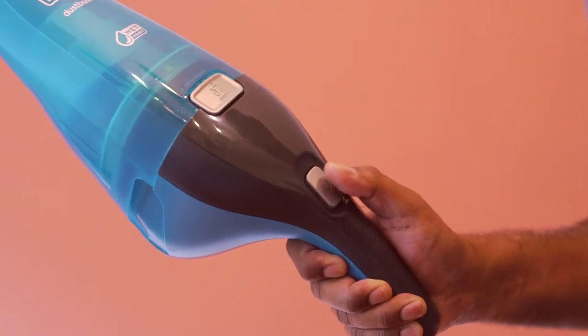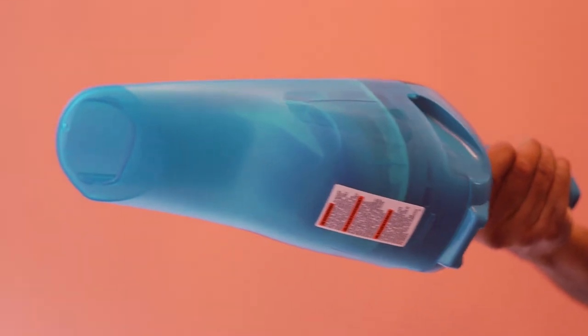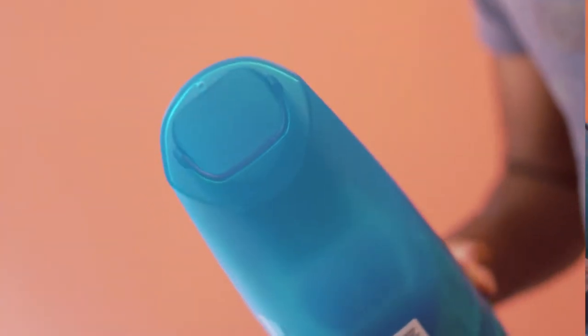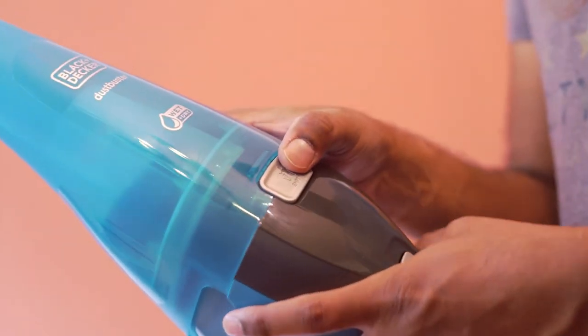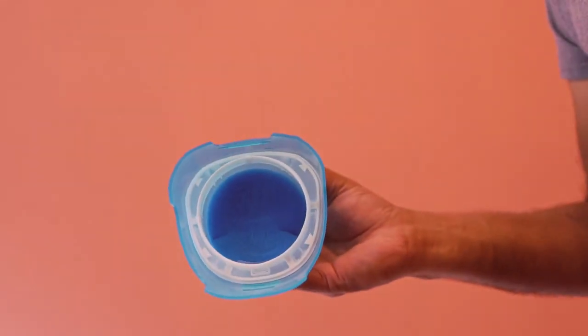Let's switch this on. This is ideal for quick cleanups and spills. The washable bowl and filter allows for thorough cleaning.